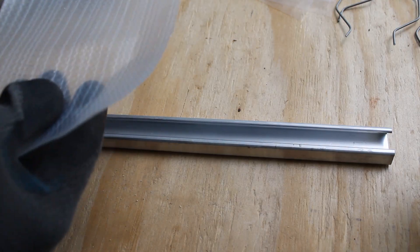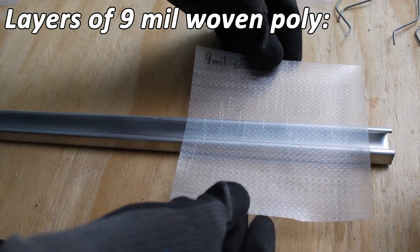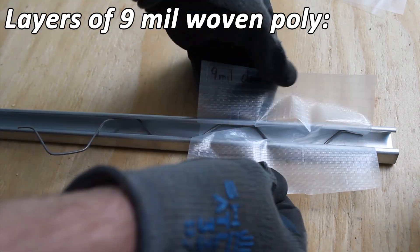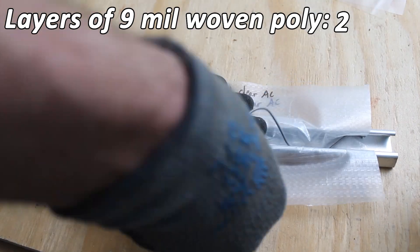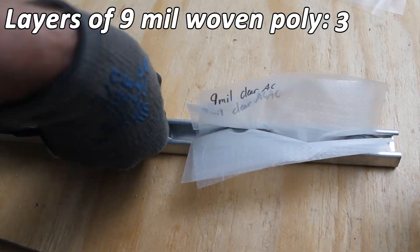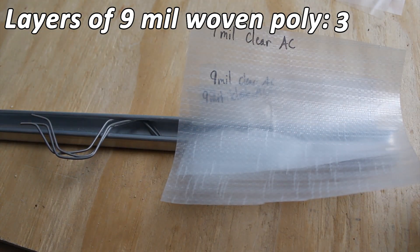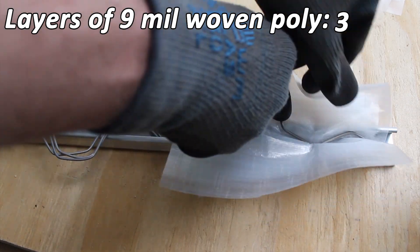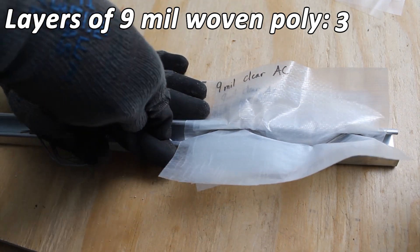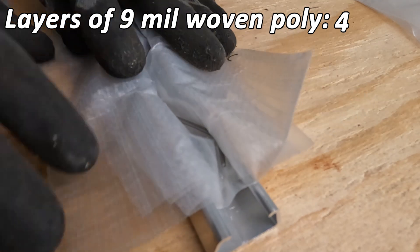Now it's time to move on to nine mil woven greenhouse plastic, a pretty popular woven material. Let's see how this channel can handle it. That's one piece, then the second piece. Let's try the third piece — it doesn't look to be getting too tight. Let's go with the fourth piece of woven plastic. Usually if you can get this first part in, it means you're going to have success on the rest of it. So four pieces of woven plastic, four pieces of wire.